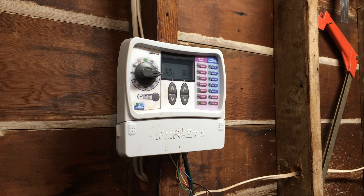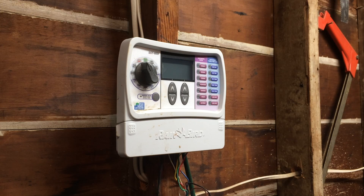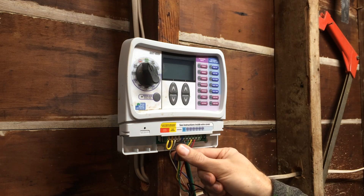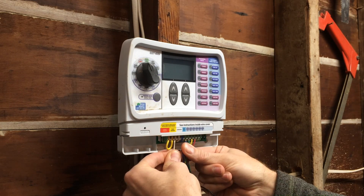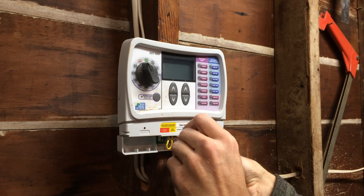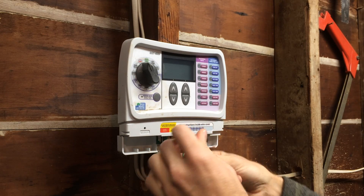I'm looking forward to pulling this old thing off and putting the new one on. I haven't really opened it up yet, so first I'll unplug the unit, pull it off, and pull off the AC adapter. I got a picture of my zones so I know where zones one, two, three, and four are at, and here's the common wire. I'll make a note of all these wires. Now I'm going to use the flathead screwdriver that came with the Rain Machine and pop off each one of these wires.